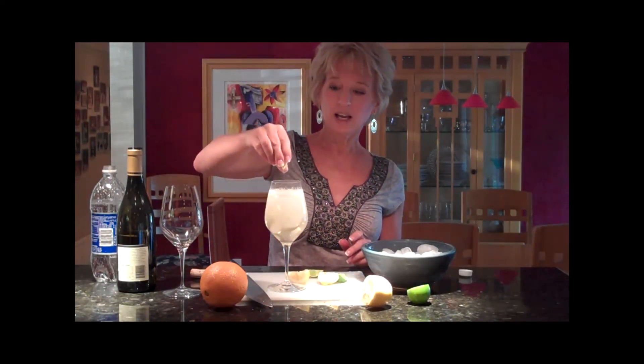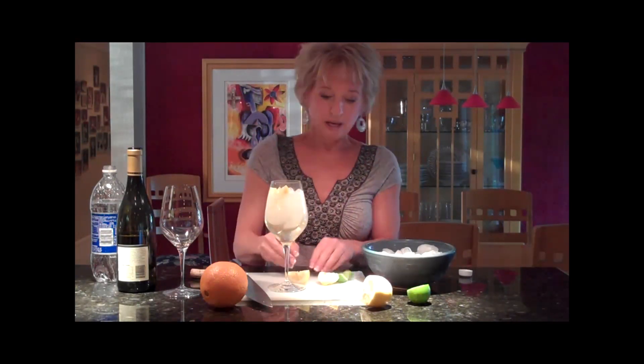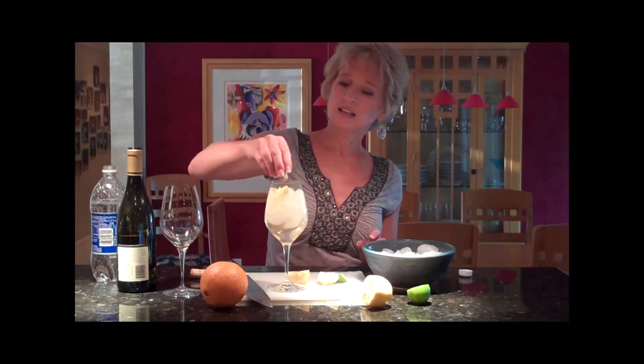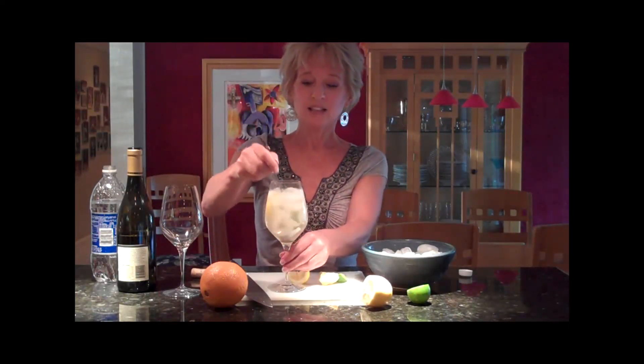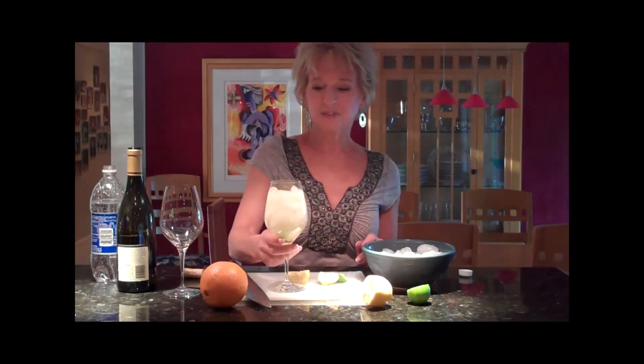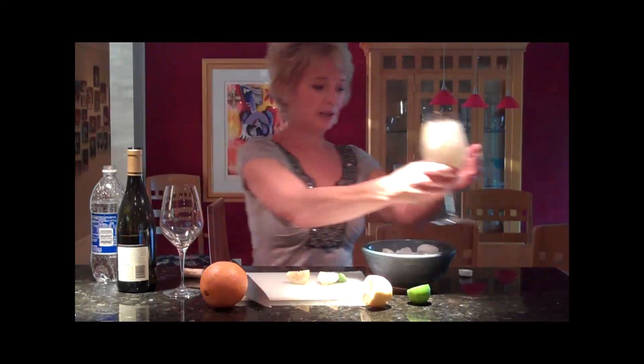Now I'm just going to go ahead and squeeze some lemon in there — and some lime. Lemon and lime. I'm just going to mix it up. It's very fizzy. That's very refreshing, that's very good. I would drink this at a party any old time.